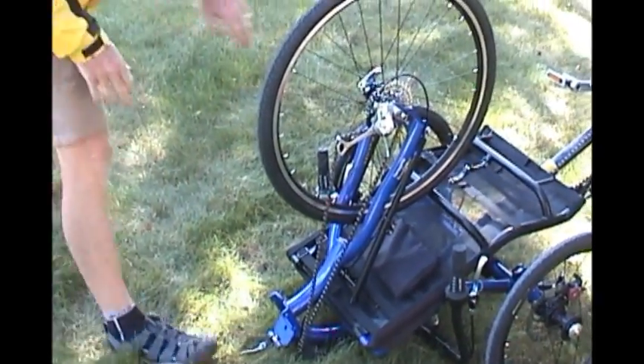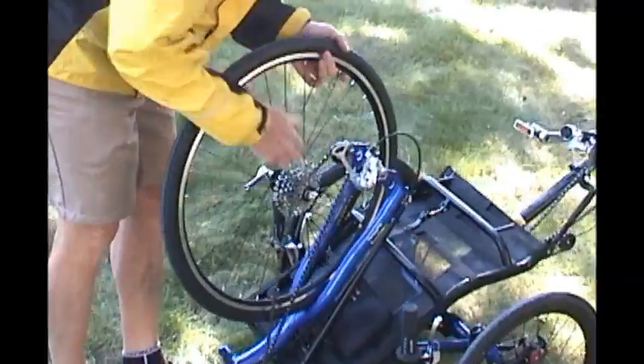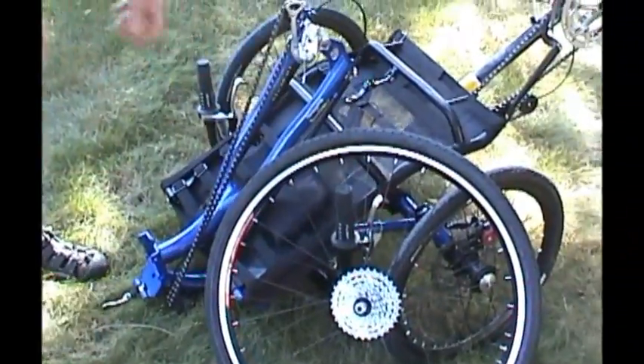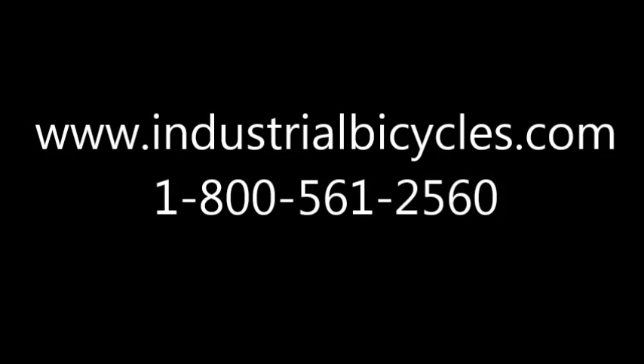Or if you need it extra small, you can just remove the rear wheel and the trike will fold extra flat.